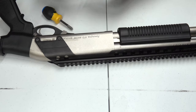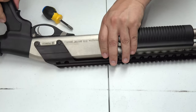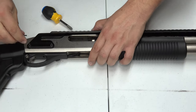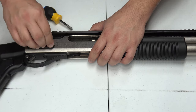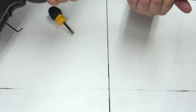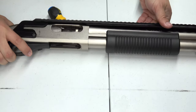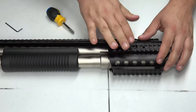I haven't used any blue Loctite yet, and I'm not doing that just yet because I want to verify that everything is going to function — that the weapon will fire and chamber properly, that everything is going to work. Now let's go ahead and move on to finishing the tightening.